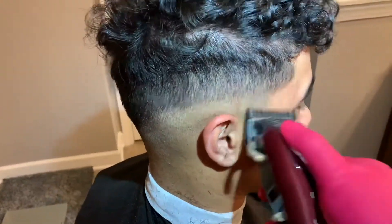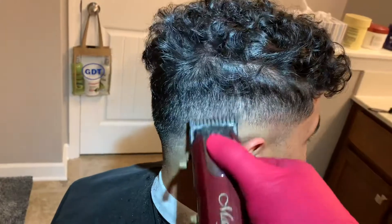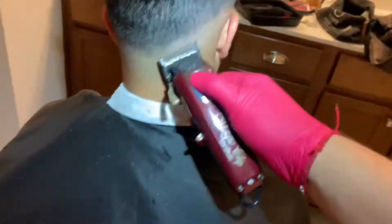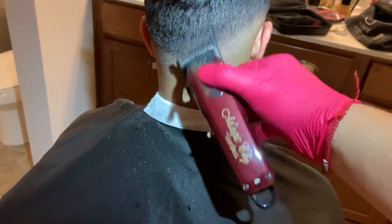I was noticing that with that guard I was taking off a little bit too much hair, so I put the one guard back on and I closed the lever all the way to help me get rid of that line.